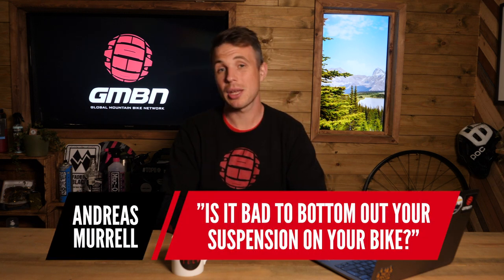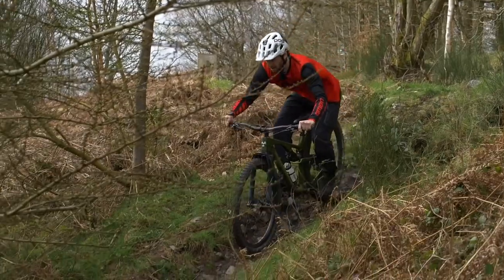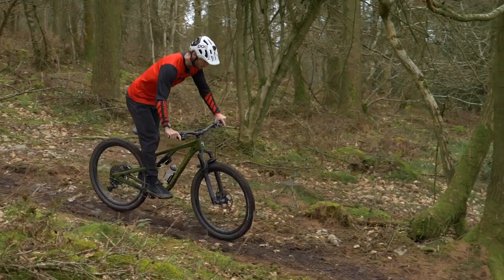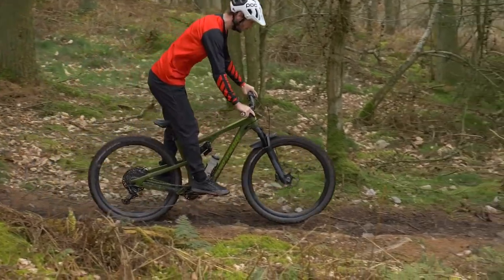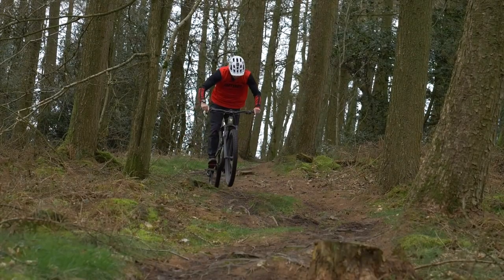The next question is from Andreas: is it bad to bottom out the suspension on your bike? You want to be bottoming out the suspension sometimes but not all the time. If you're hammering through the travel, you're not really using the mid-stroke as it should be. Especially with a fork, if you're sitting too deep into the stroke it's going to drastically increase the angles of your bike. Use the travel indicator O-ring — every couple of rides you should bottom out, but it's nice to be using most of the travel with just a little left for special occasions.